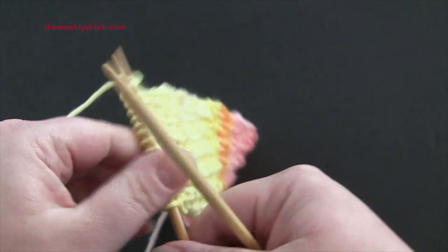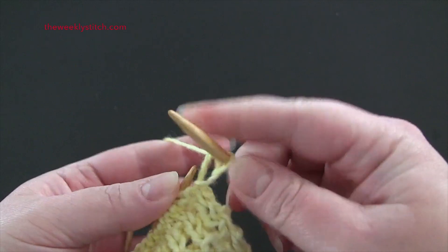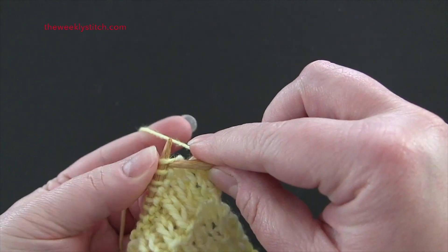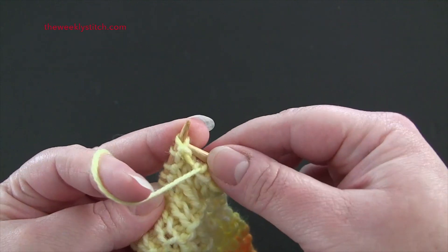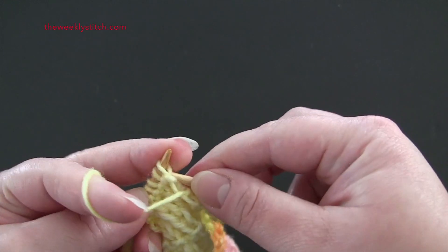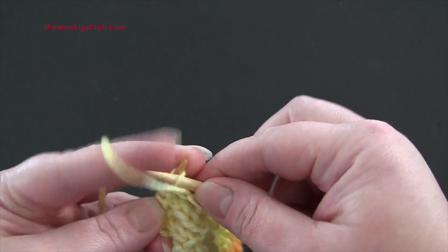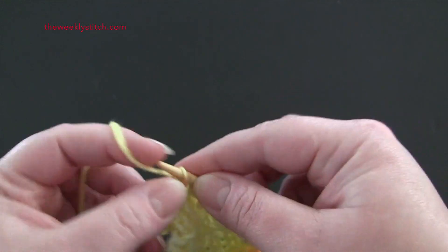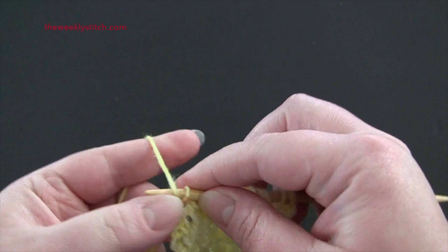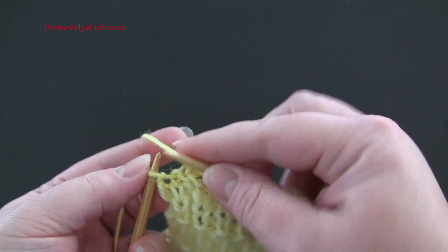For row 2, the repeat is knit 1, purl 1 through the back loop. And you'll end row 2 with a knit stitch.